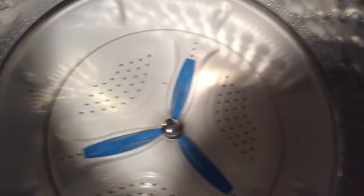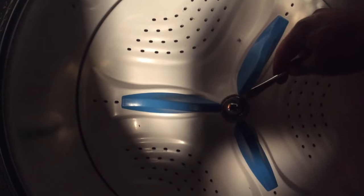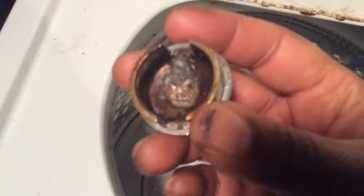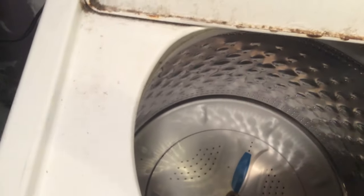The first thing you want to do is grab any type of screwdriver. There's a little lip right here, so just go in and pop that lip off — that is the cap. Here's the cap, and right underneath is the little lip that you pop up. Put it in a safe spot so you can reinstall it later.